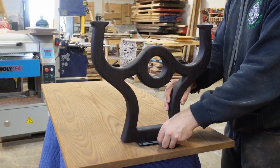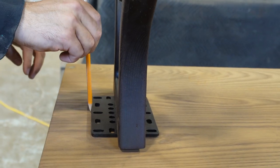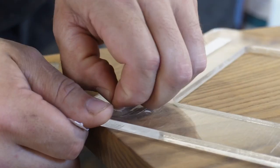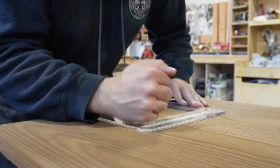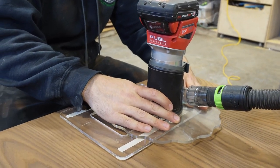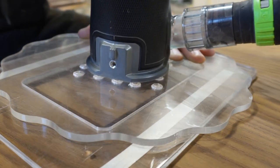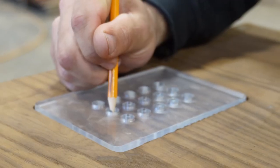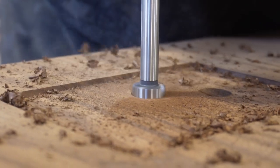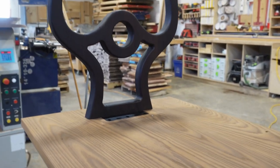We like to recess our top plates into the underside of the table using a router template that comes with our table leg kit. Simply attach it with two-way tape, set your depth to about a quarter inch, then pocket out all the material inside the template until there's a void big enough to receive the plate. Then we use a Forstner bit to hide those bolt heads and get a nice flush mount.